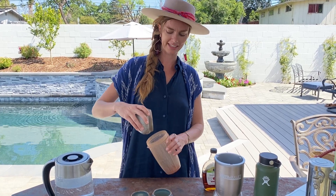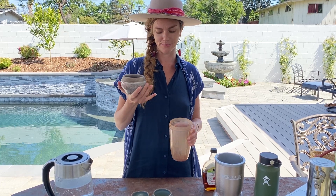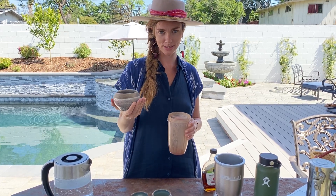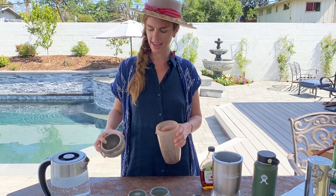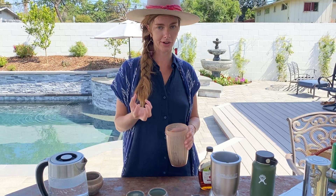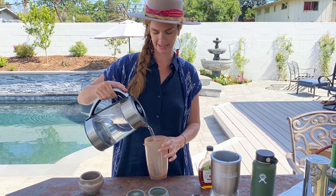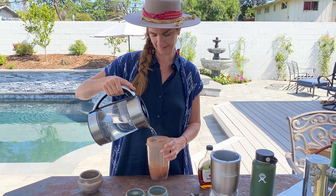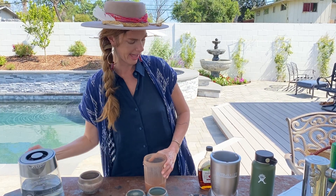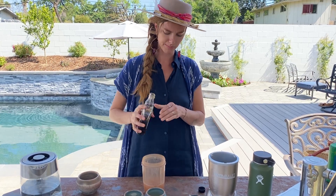Today I'm drinking cacao with someone, so I'm going to add in twelve discs. It's an everyday dose, so it's going to be six discs per person. I'm just going to add those in, and it's half a cup per cup, so I'm just going to eyeball this since I tend to know what it is. And today I'm going to use some maple syrup.